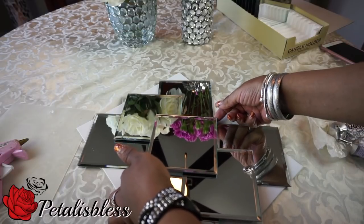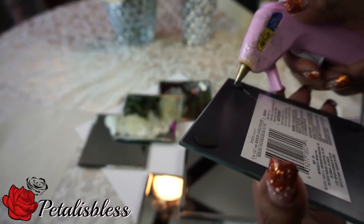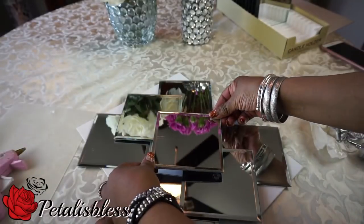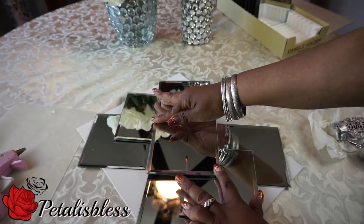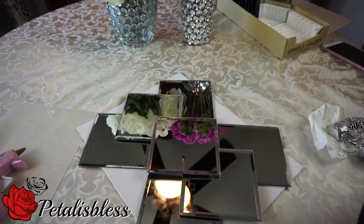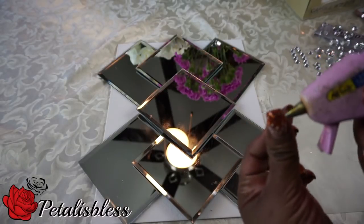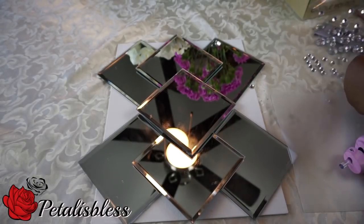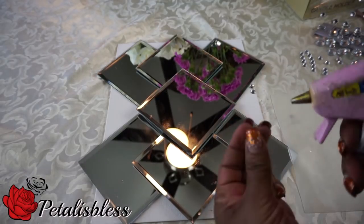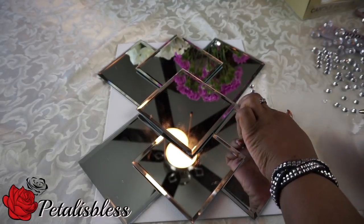Now it's time to add our bling gems to the project. I'll be placing the gems in all the spaces that are left out — covering the white of the canvas — and placing the small gems all around.